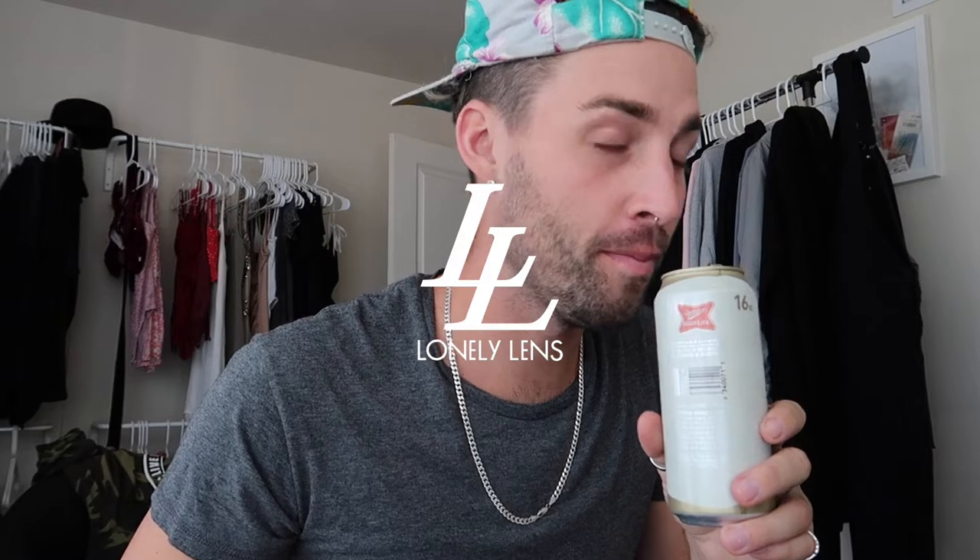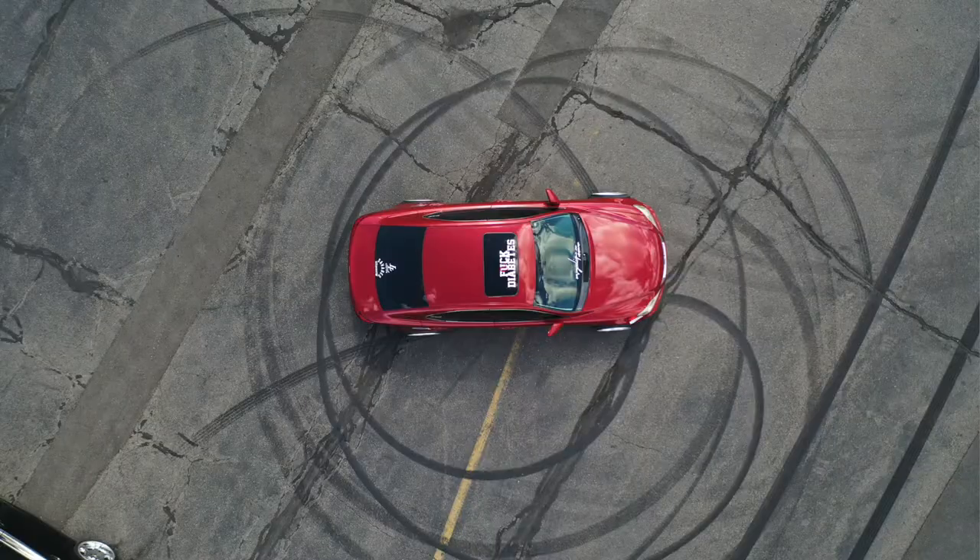Recording me editing a photo — my next Instagram post, which is a top-down photo of my Lexus taken with my friend's drone.